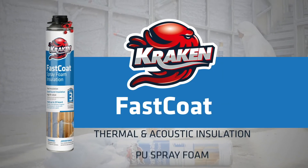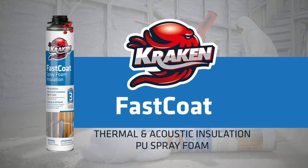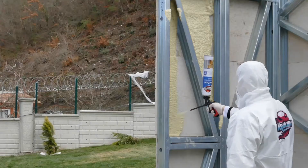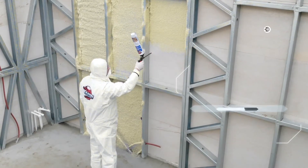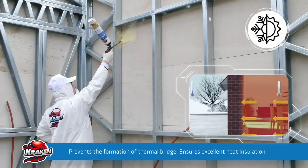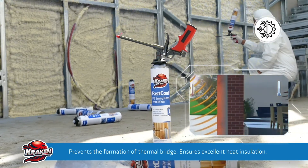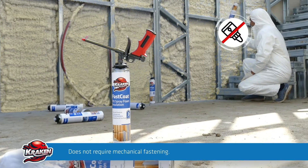Kraken Fast Coat thermal and acoustic insulation spray foam provides a unique and monolithic thermal insulation without junctures and gaps. It does not allow for heat transfer and optimally reduces the energy cost of buildings.